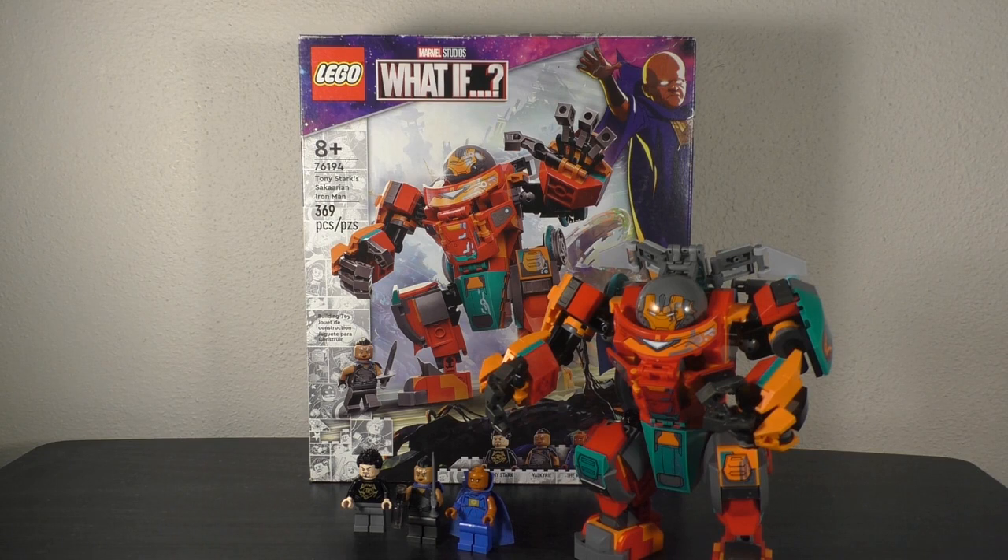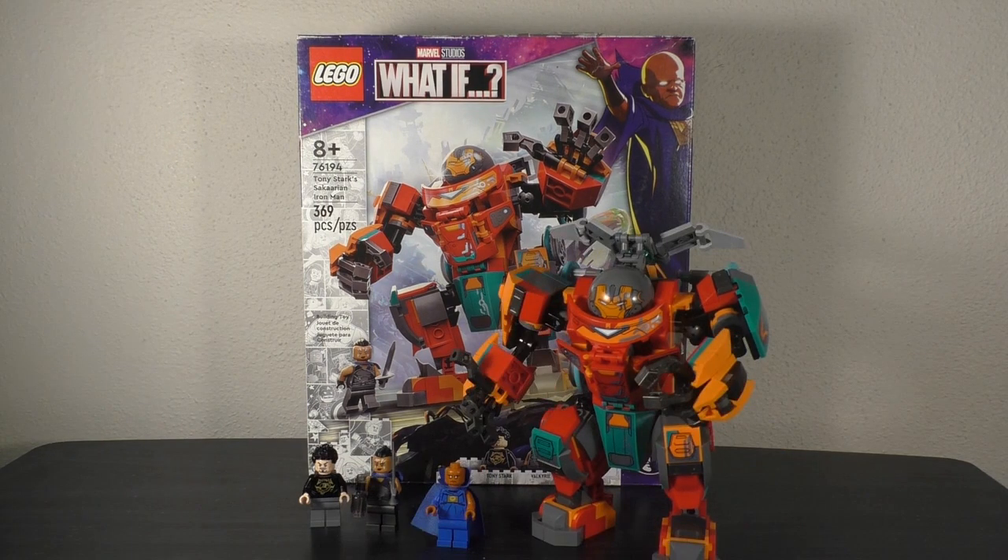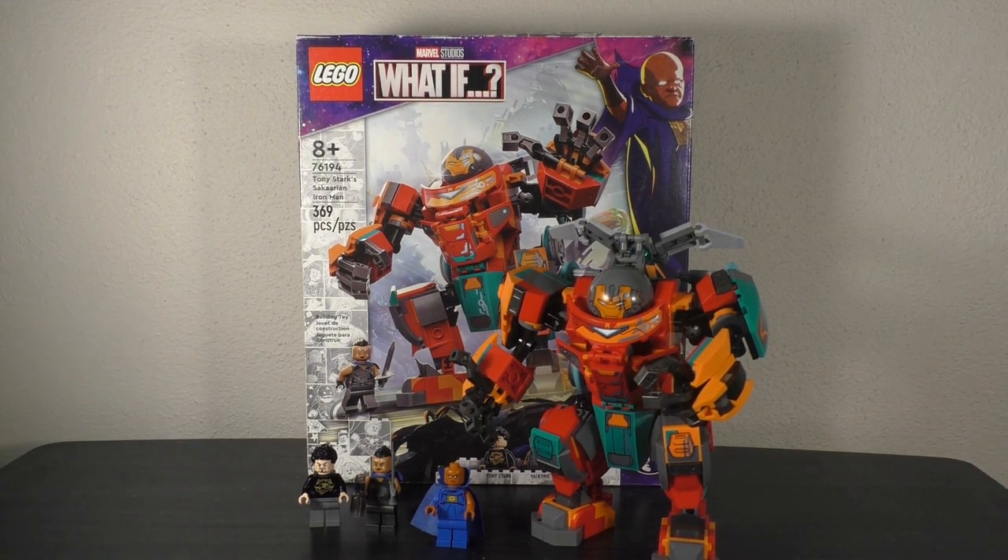However, what this set is based off of — the episode didn't originally air back in 2021, it got pushed back to season two. The episode has now dropped at the time of me recording this, and I have watched it, but I will not hold the accuracy to the episode against or for this set. Without further ado, let's start deconstructing and see how it stacks up, starting as always with the main figure.